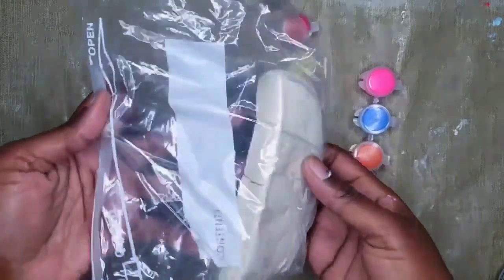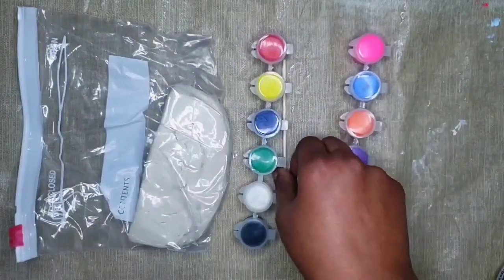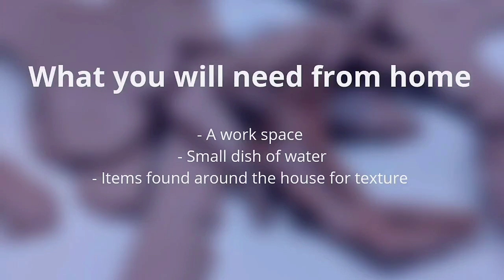What came in your kit is air-dried clay, acrylic paint, a skewer, and a paintbrush. What you will need from home: a workspace, a small dish of water, and items from around the house for texture.